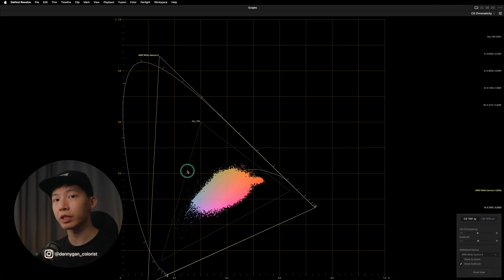So if DaVinci Wide Gamut can cover all the other color spaces, it's a very optimal color space to be working in, ensuring there won't be any colors that fall outside of the working color space, which might cause clipping or artifacts when you're color grading.